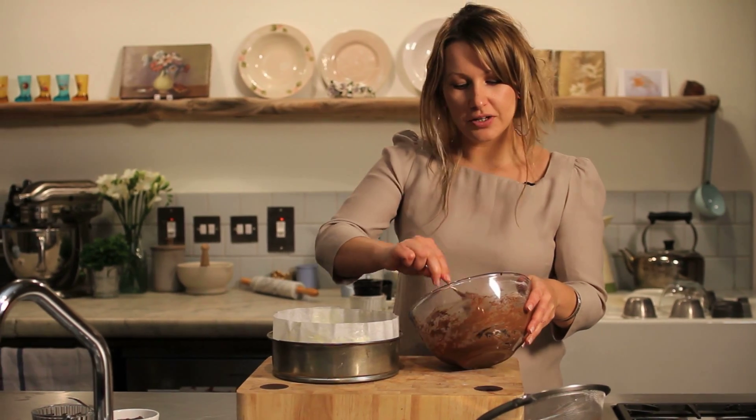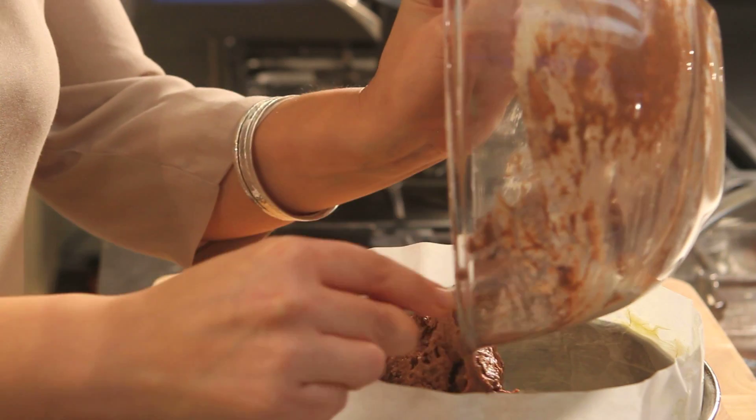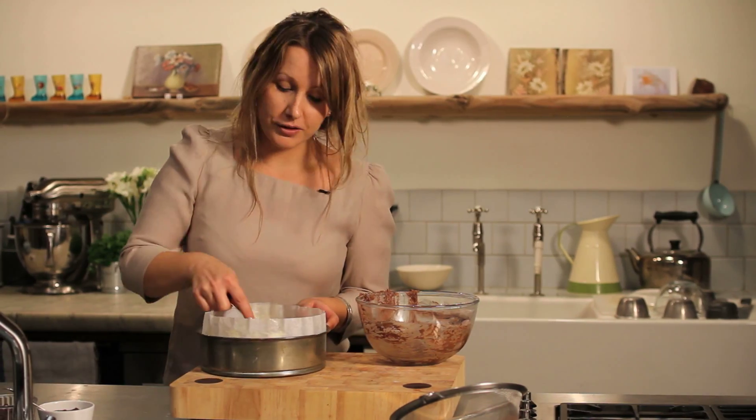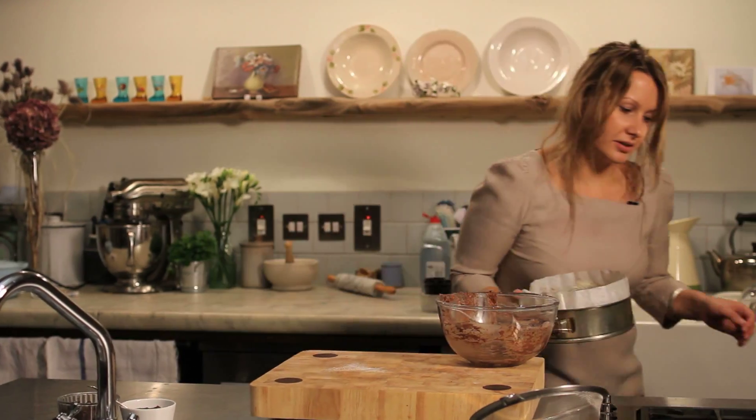Once mixed, transfer your cake mixture into a prepared tin and smooth over the top with the back of a spoon so that you have a nice level finish. Once that's level, pop it into the oven.